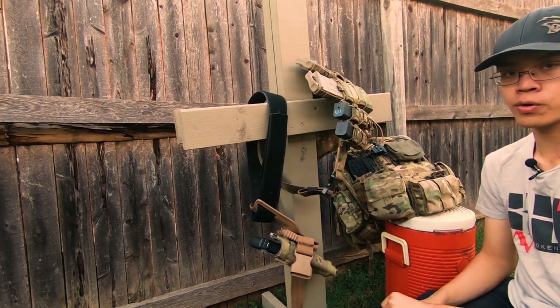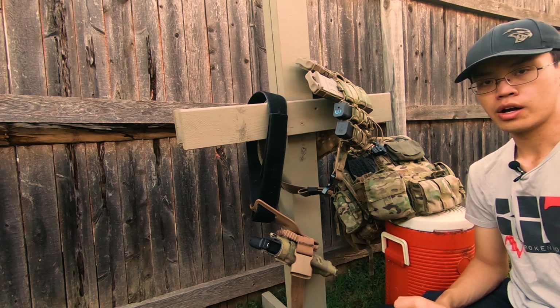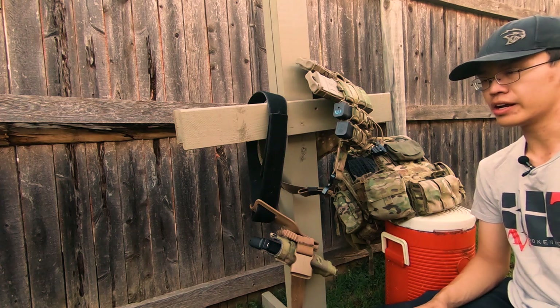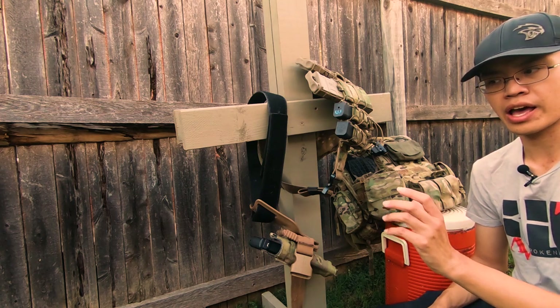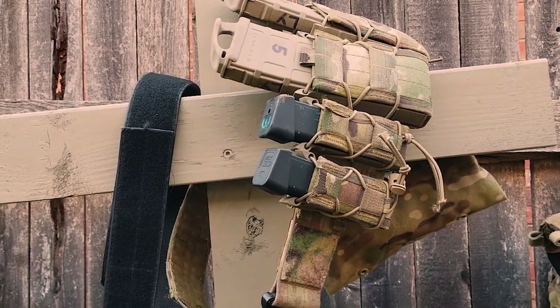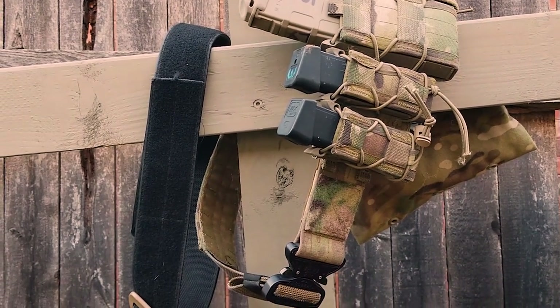This is actually retailing for $150 Canadian dollars, but when it translates to United States American dollars it is about $115, and that's before shipping. I believe this is one of the cheapest belts you can get as a riggers belt in North America without having to wait a long time.